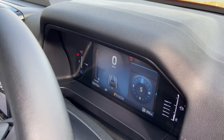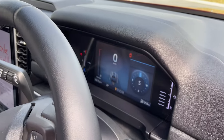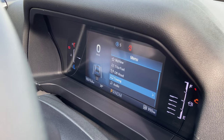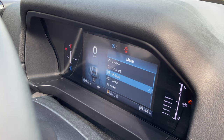We also have a digital driver's display. This thing is very cool and it has various modes that you can switch onto whenever you want. You can see your trips, off-road status, towing, audio, and there's also navigation that you're able to see as you're driving.